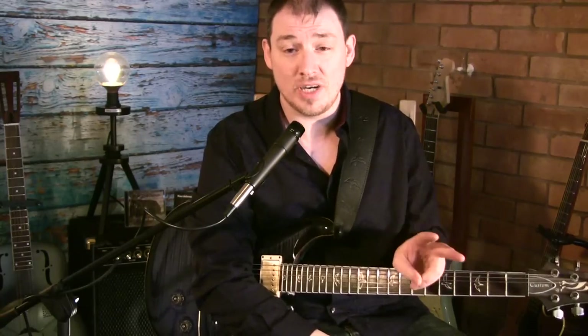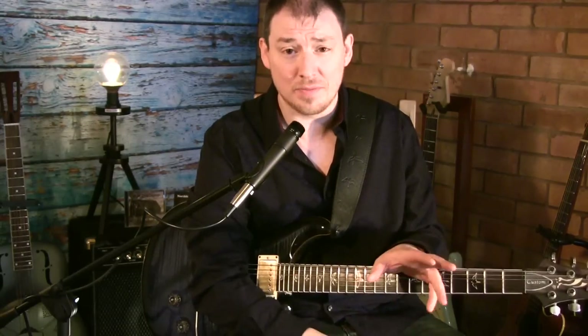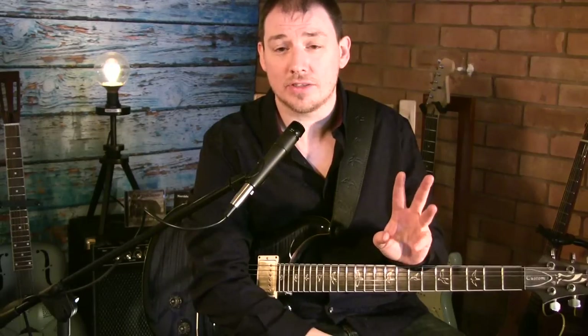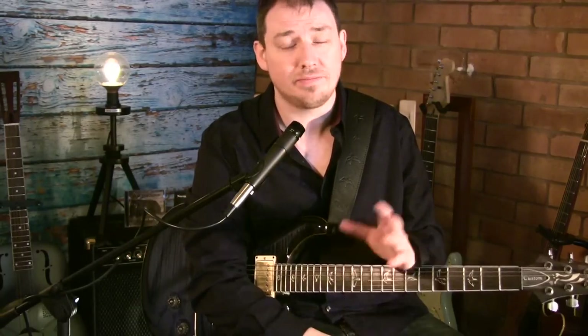Number two, the licks are really simple. So if you're a beginner, it's an ideal tune to learn. If you're a more advanced player, then all it means is you'll pick them up really, really quick and easy. Number three, it's very melodic. It doesn't use minor pentatonic — it's much more mixolydian-based, so if you want to get some more melodic playing into your playing, these are great licks to use.